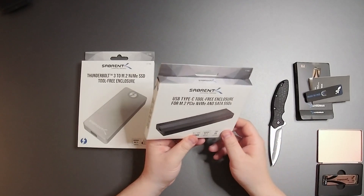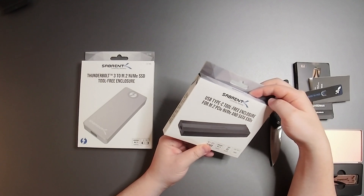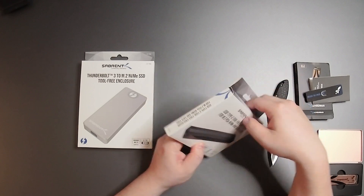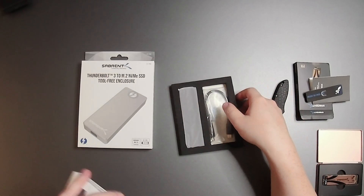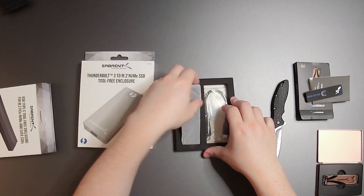Let's set that aside and open up this enclosure — USB Type-C tool-free enclosure for M.2 PCIe NVMe and SATA SSD. So you can use SATA SSD as well as NVMe. Some enclosures don't support both. You can put the gumstick in and connect via USB. And since it's tool-free, I'm going to attempt this without any tools.